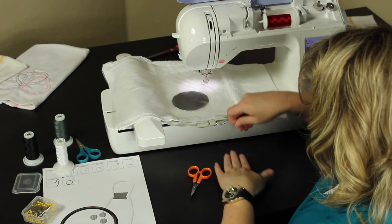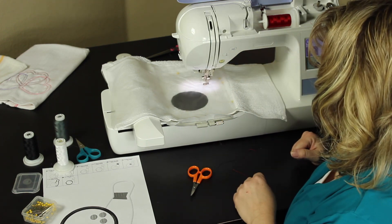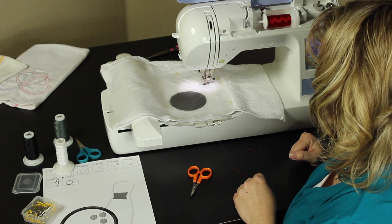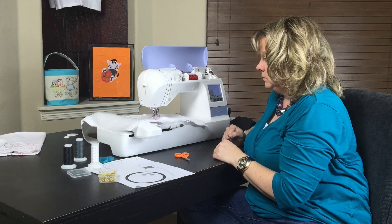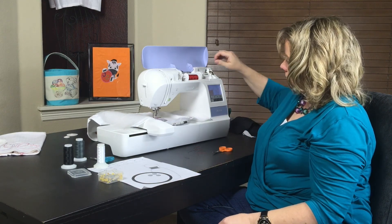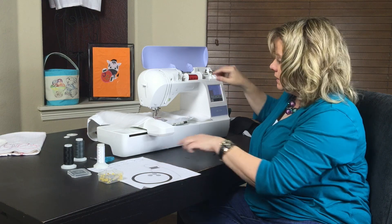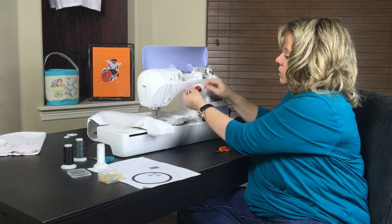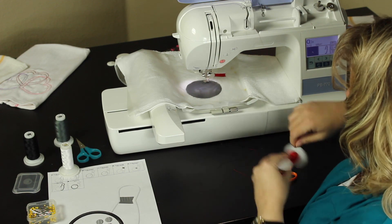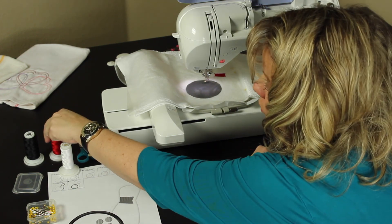Go ahead and cut your tail so it doesn't break your needle later — tuck up under. The water soluble is in place. As you can see it's now ready for step six, and step six is going to be the holes on the bowling ball, so I want to change to my third color. In this case I want it to show up on the black, so I'm going to do gray.